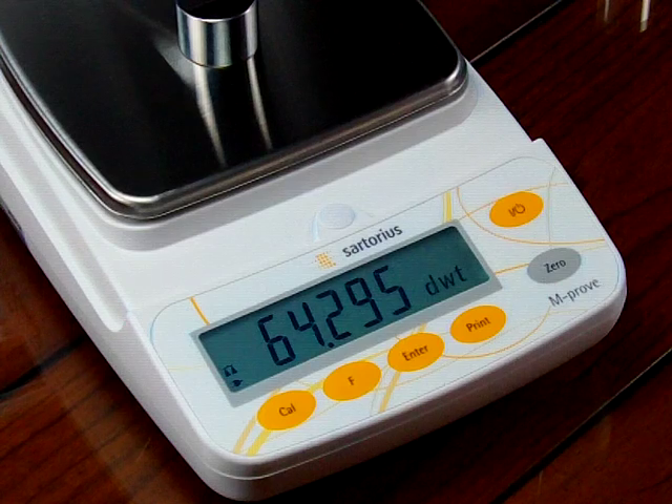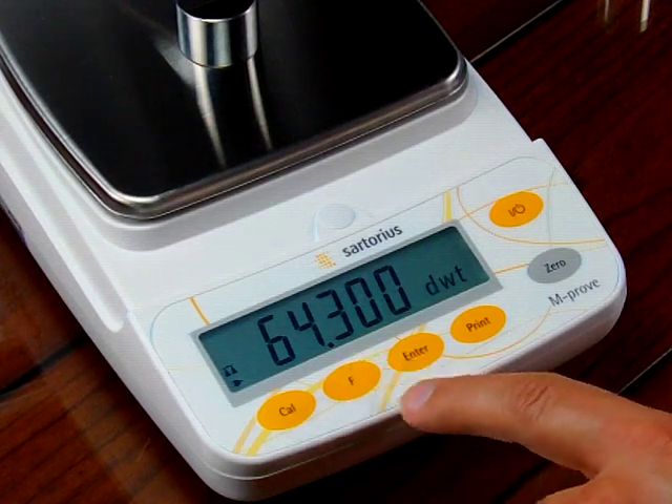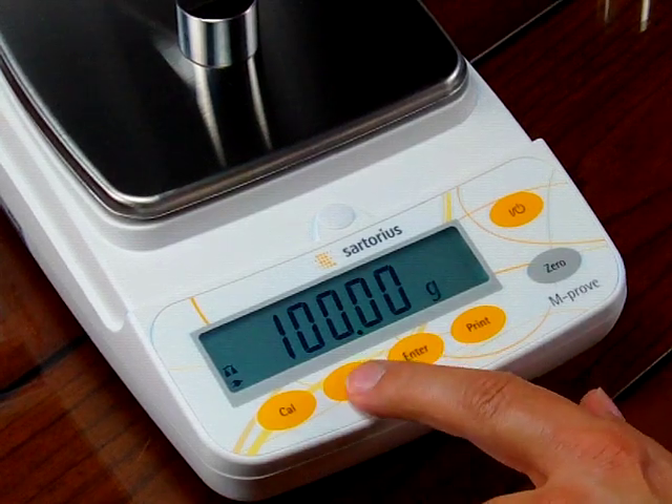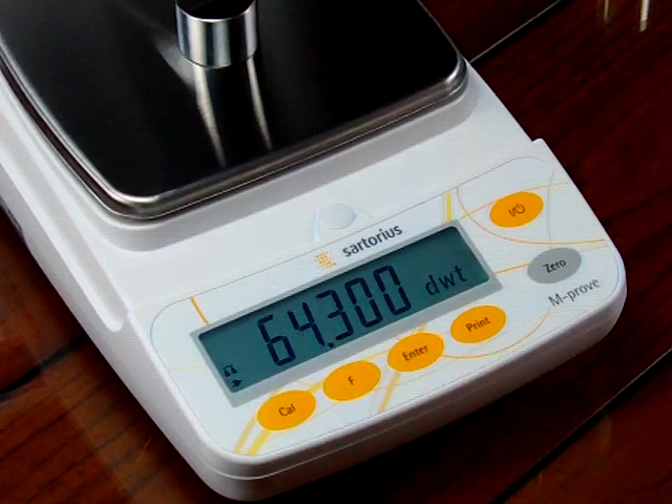To change the weigh mode, all I have to do is hit the F key — now I'm in grams. To toggle back, I go to penny weight.